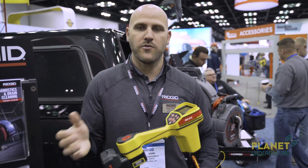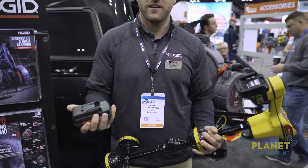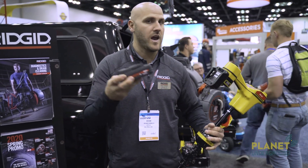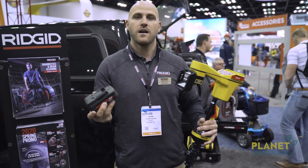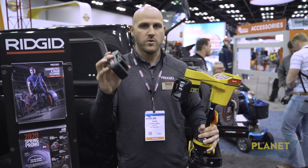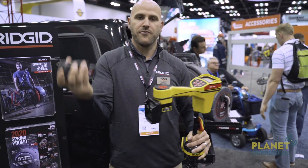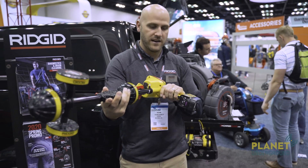Traditionally the SR24 runs off of C batteries, and now we've put an upgraded battery conversion kit on here. The same 18-volt batteries that you can run your Ridgid cameras off of, or your ST33Q transmitter, will now run your SR24 line locating. It's a nice adapter — it fits onto the same port where the C batteries fit on underneath.